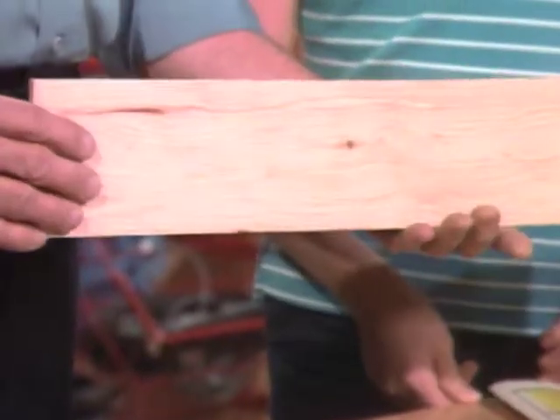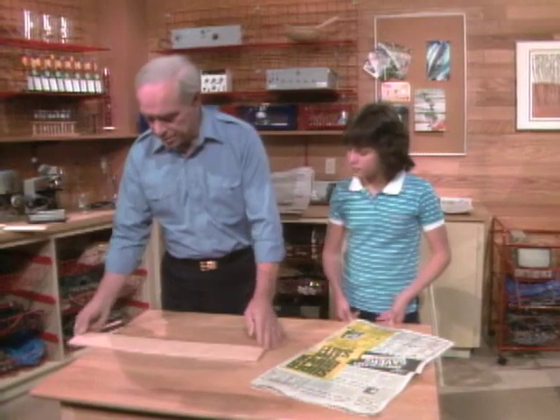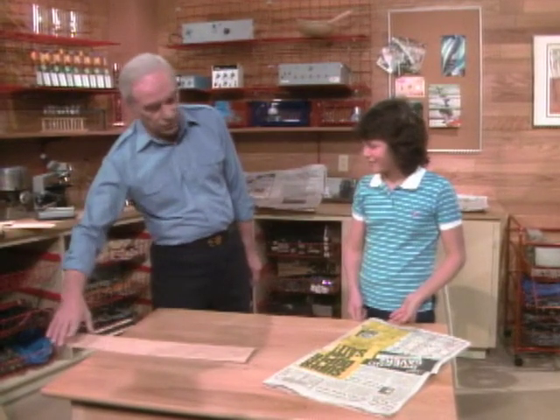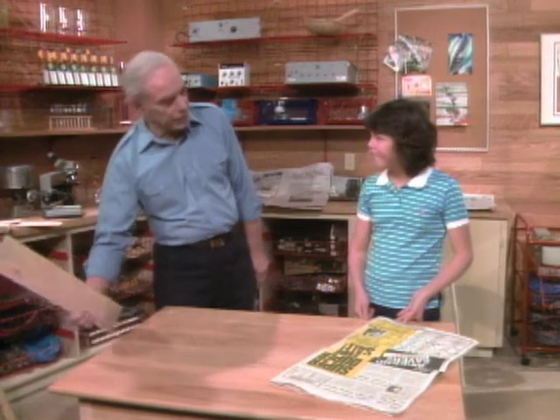Here's a piece of plywood. I'm going to put it down here on the table. If I bring my hand down on this edge that's sticking over, what should happen? It will flip right over. Like that? Right.